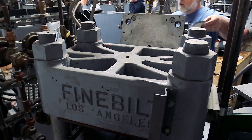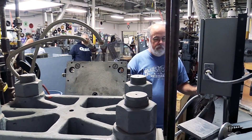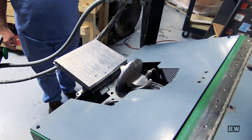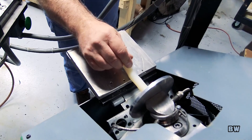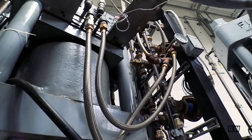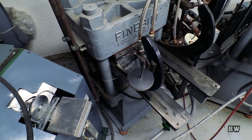The Finebilt press was originally a fully manual press from the Finebilt Corporation out of Los Angeles. This press goes back to the 50s. Chad got hold of it — it was completely reconditioned: new seals, everything. Computerized, isolated from the floor, and turned into a semi-automatic press, which means the record goes in and out on its own.